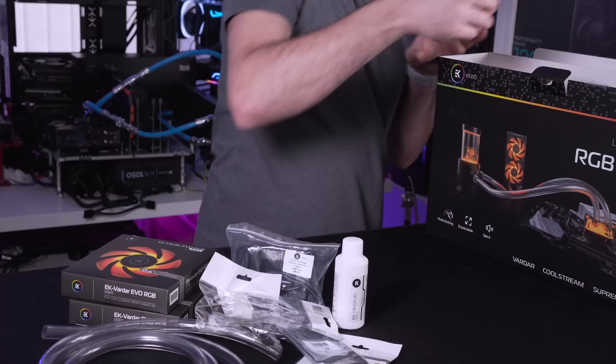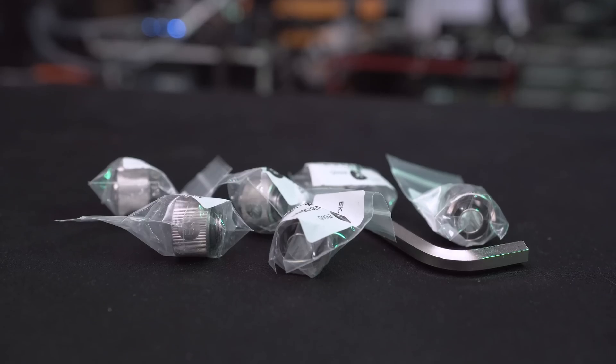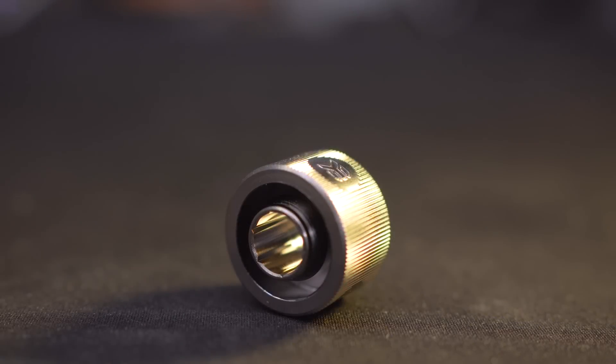When it comes to connecting up your tubing to the various components - the radiator, CPU block and the pump res - we do get all of the fittings provided, so yes there are enough fittings for this exact kit. Obviously if you do want to expand at a later date then you will have to get some more fittings along with say a GPU block.